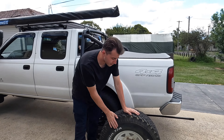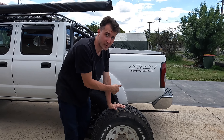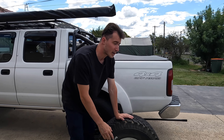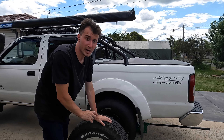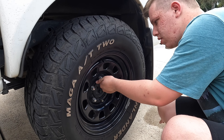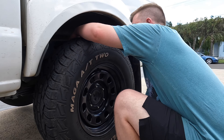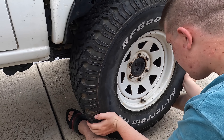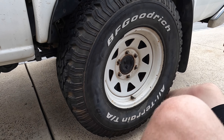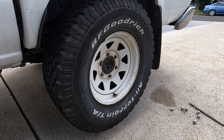Here are the old tyres that originally came on the Bravo — we're just testing to see if the stud pattern will fit on the Navara before removing the tyres off the Bravo. If they fit we'll chuck them on Jake's Navara, then put the original tyres back on the Bravo ready to be sold, and Jake's current tyres will be essentially spares. They do fit on, so now it's time to change over to the Goodyears that are on the Bravo.